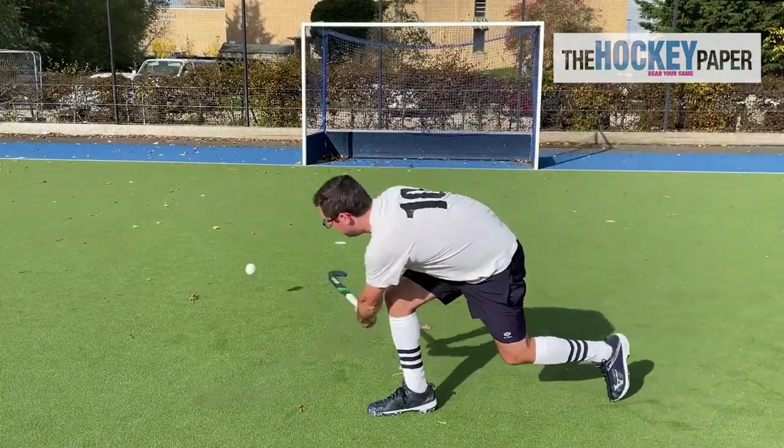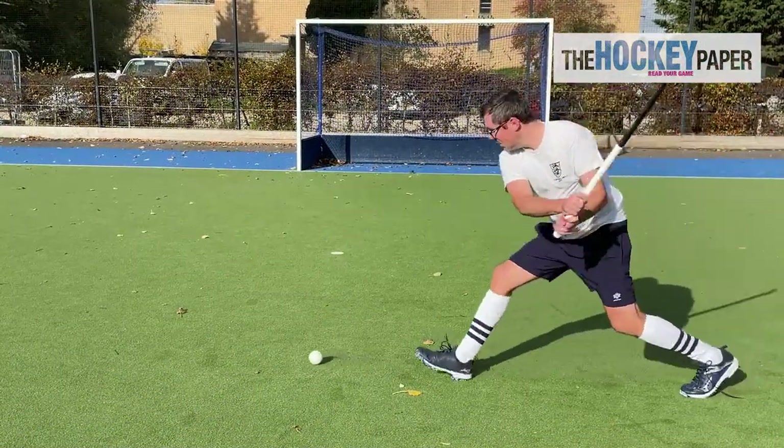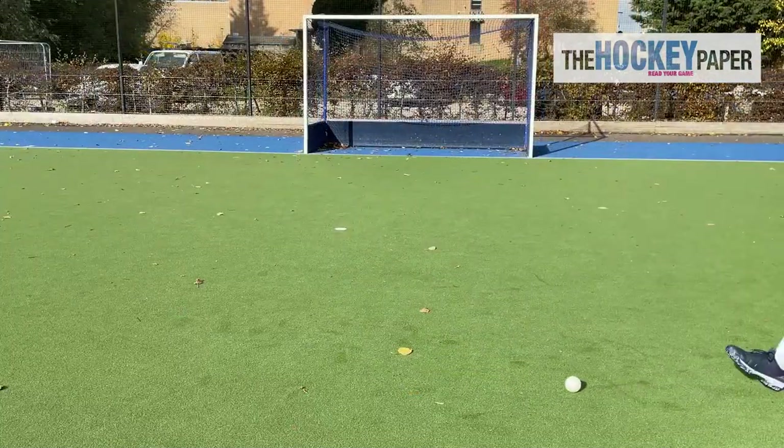One feature is that it has an expanded and flattened reverse stick striking zone, which really helps when striking the tomahawk, especially when you want to keep it flat. But don't worry, you can still go high too.